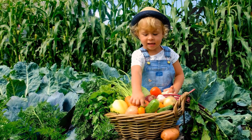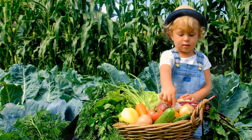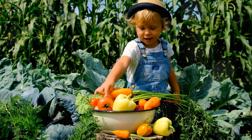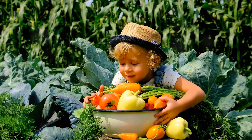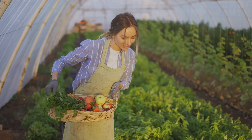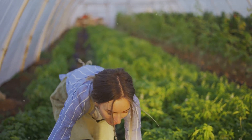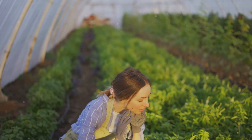Now they are ready to be enjoyed. The garden is bursting with colours and life, a true testament to the hard work put in. This is the most rewarding part of being a gardener. There's nothing quite like the feeling of picking your own vegetables, knowing that you grew them from tiny seeds. The satisfaction of seeing your hard work pay off is unparalleled. It's a moment of pride and joy, a celebration of nature's bounty.